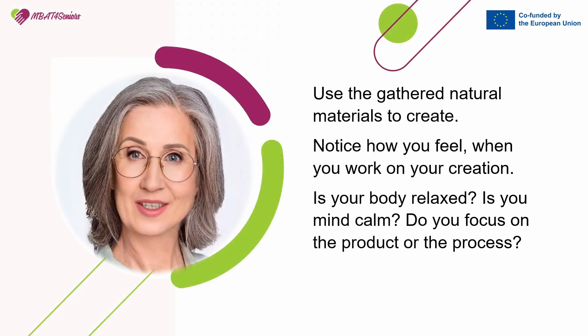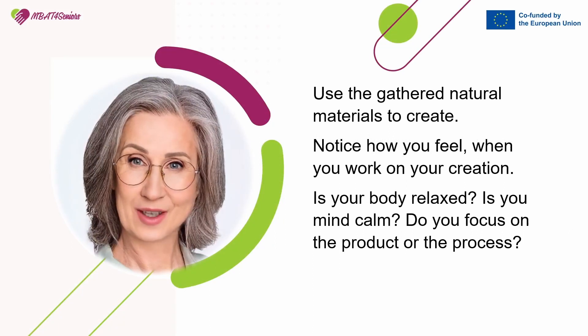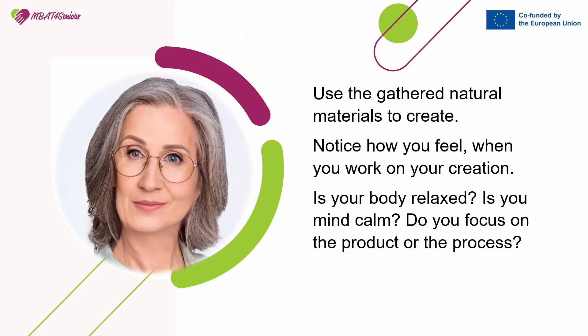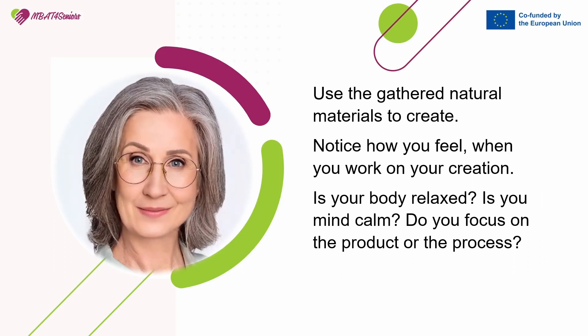Use the gathered natural materials to create. Notice how you feel when you work on your creation. Is your body relaxed? Is your mind calm? Do you focus on the product or the process?